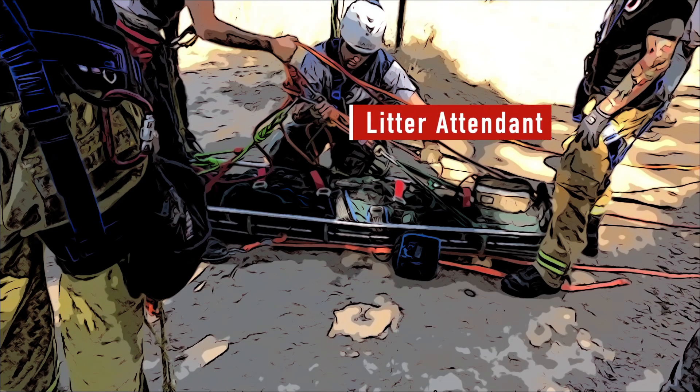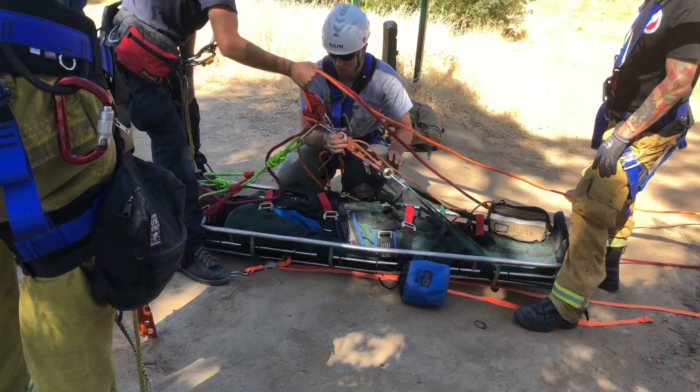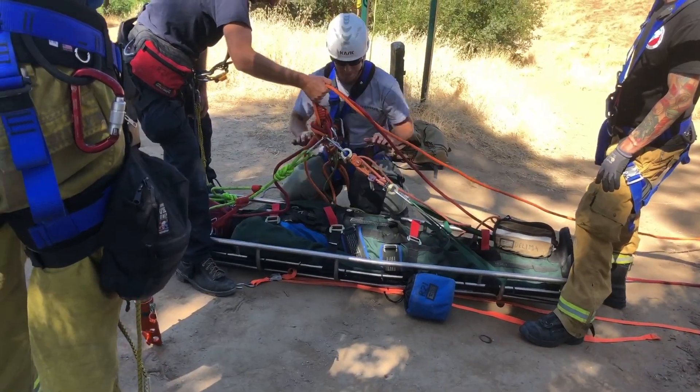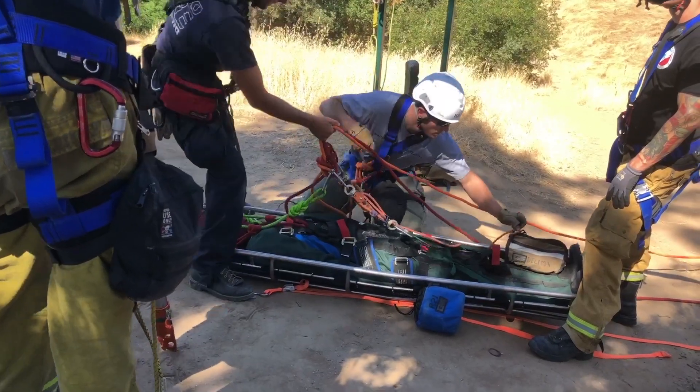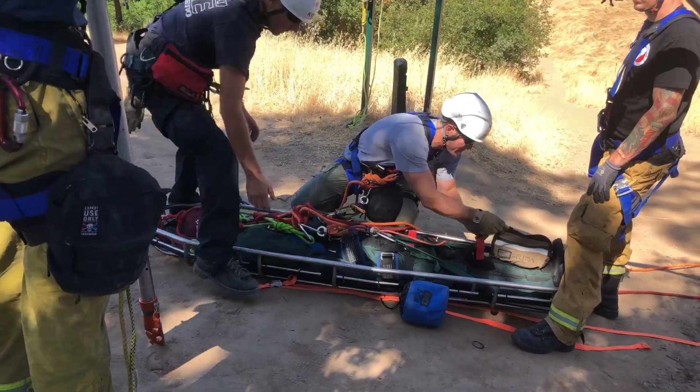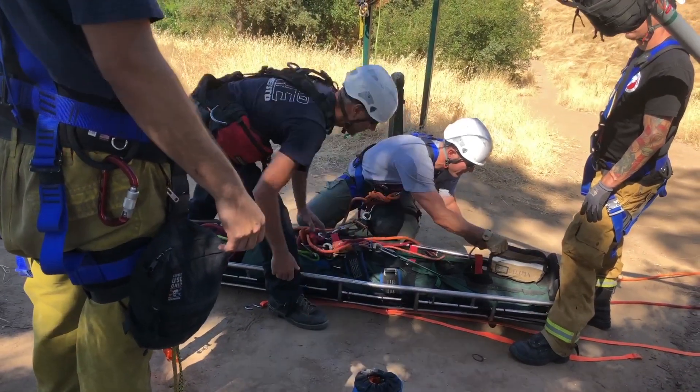The litter attendant must get the ends of the two main lines and rig the litter bridle and his personal attachment point. The litter attendant must anticipate all patient packaging needs and be prepared to adjust the attitude of the litter as needed.